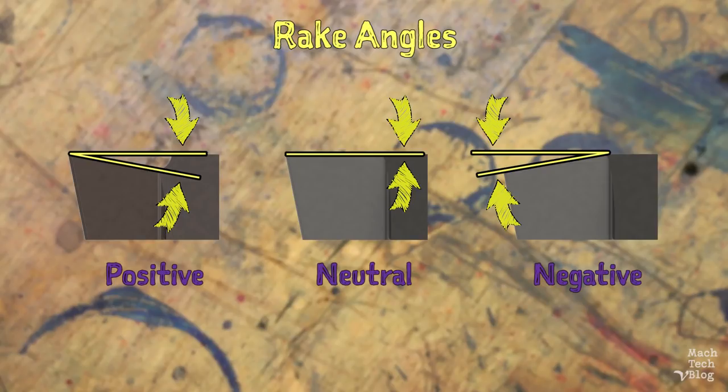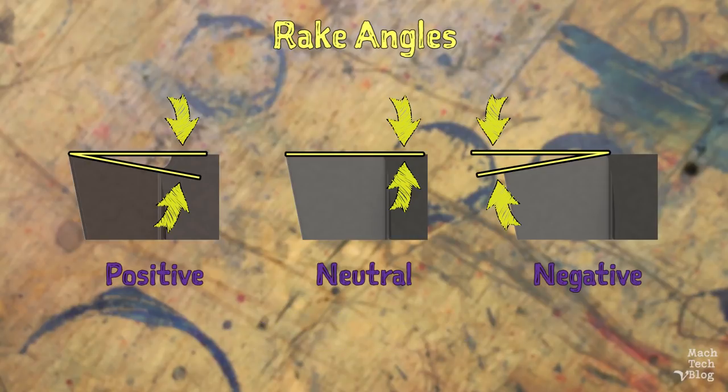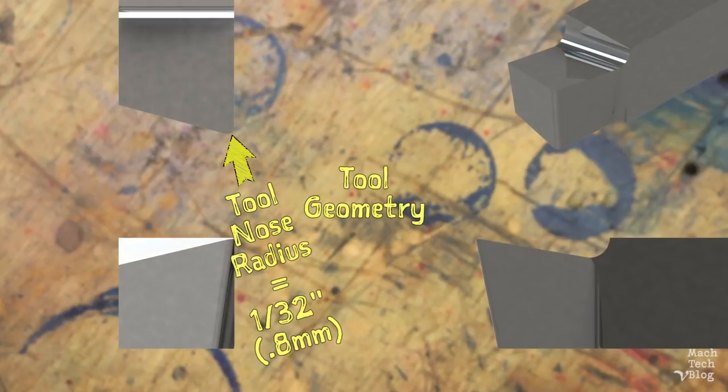Neutral rake angles are sometimes used to simplify cutting tool manufacture, or to keep the tool from grabbing or biting when cutting certain materials like copper alloys and some plastics. Negative rake angles form stronger cutting edges, but they also increase cutting resistance dramatically. They are rarely, if ever, used with high-speed steel cutting tools. Finally, the tool nose radius is 1/32nd of an inch.